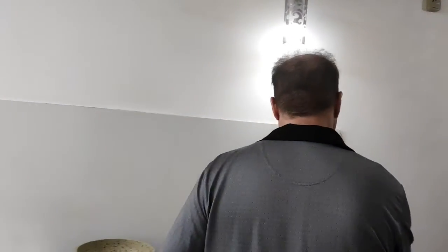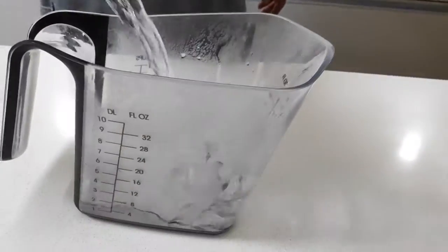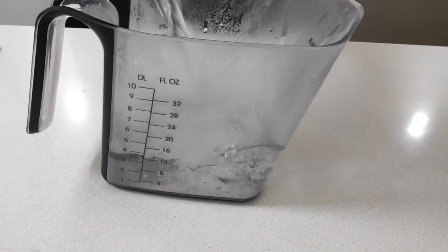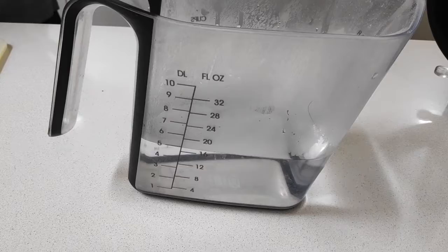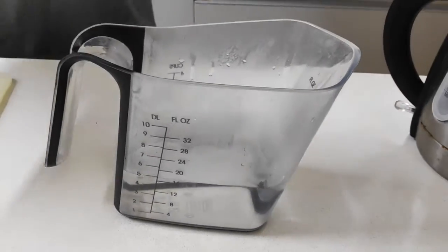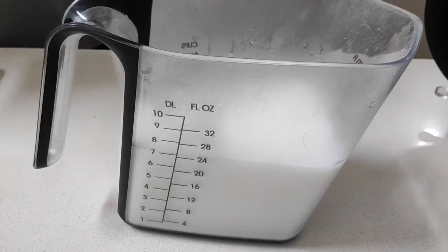We're going to make some oats now. So a bit of water — two cups of water. Oh, you're mixing it with the milk? With the milk. Why do you mix it with the milk? Because it's three quarters of a cup of milk.